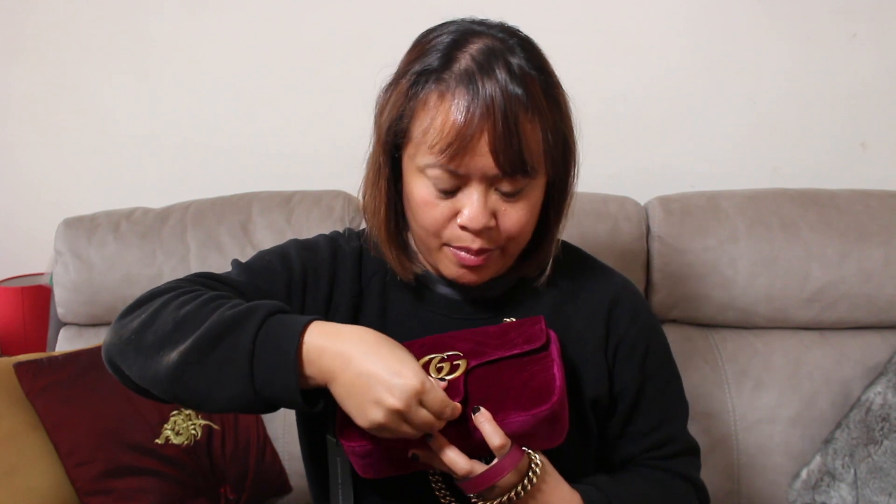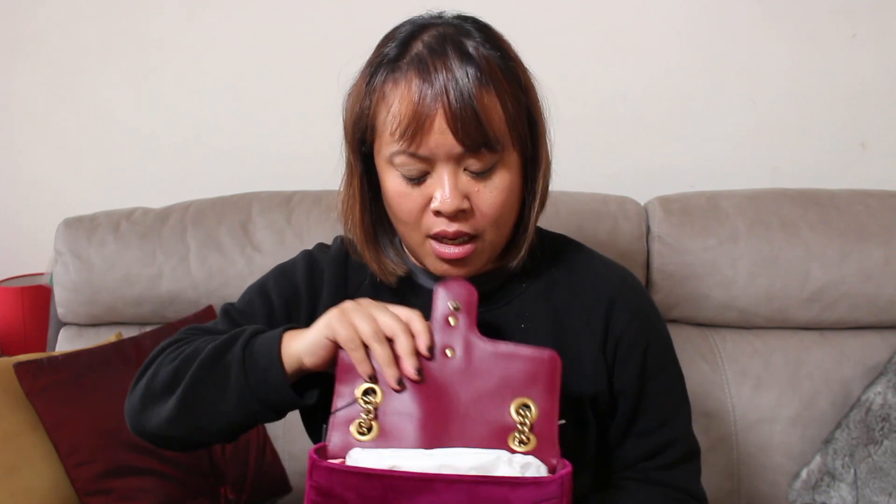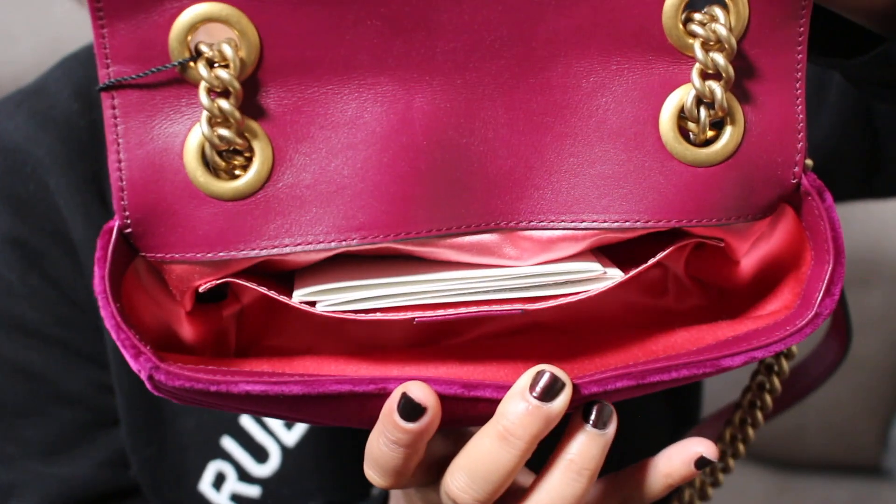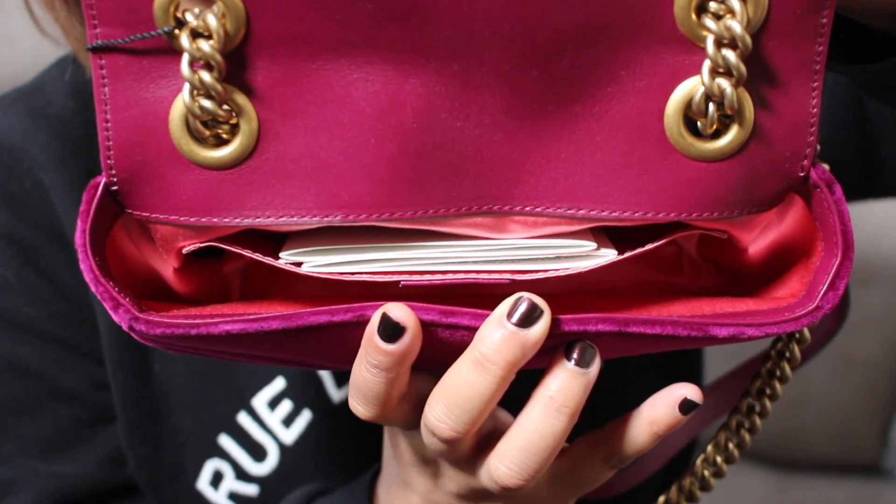If you open it up, you have to press the button — I forget a lot of times to do that. When you open it inside, it has a beautiful satin lining. If I remove the paper, you can have a look inside. It has a sort of pink lining which is really soft to touch. It has a little pocket on the inside and can fit quite a fair bit.